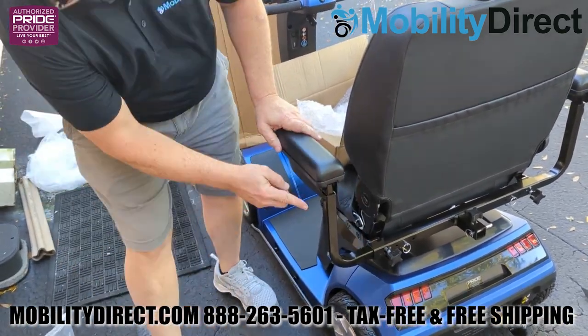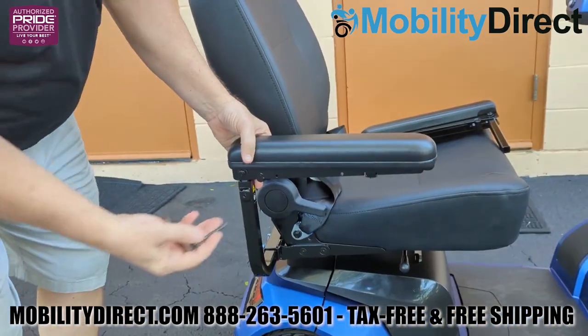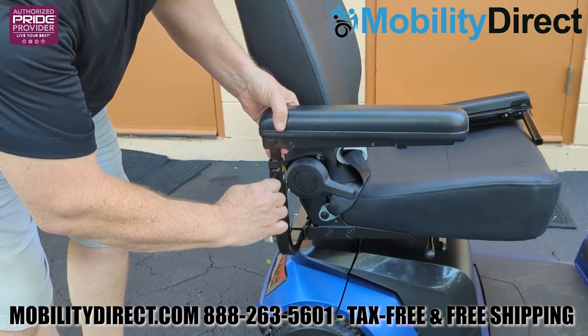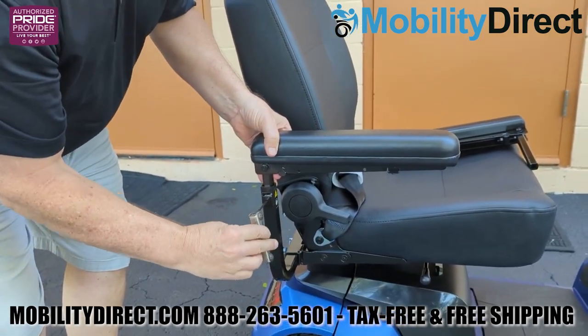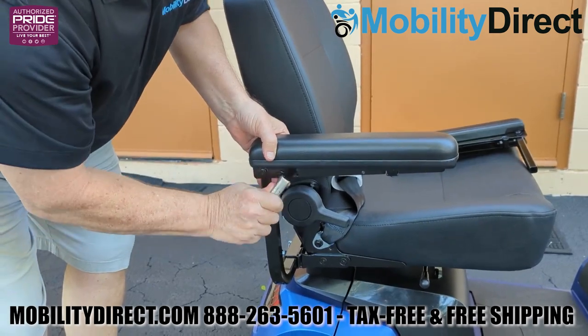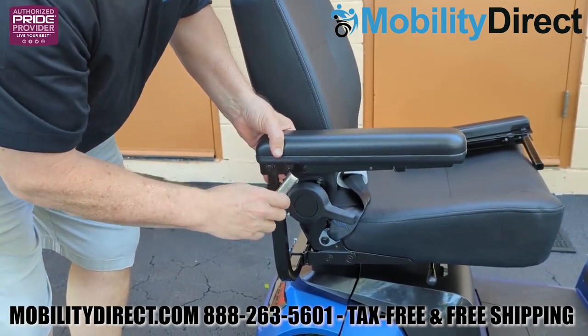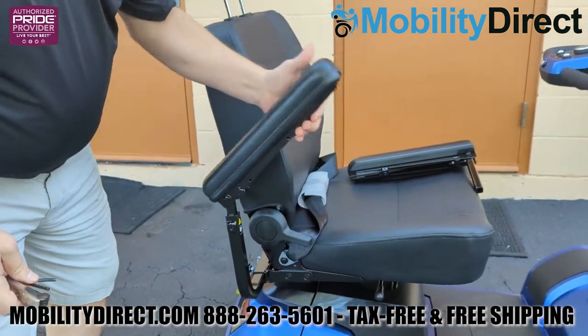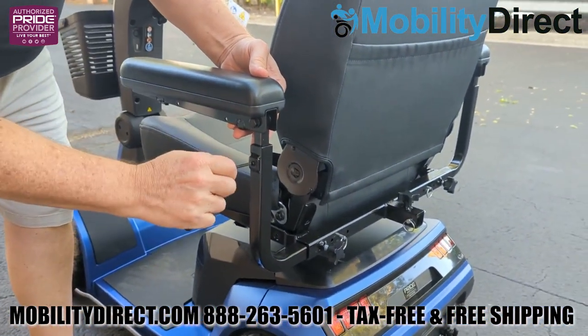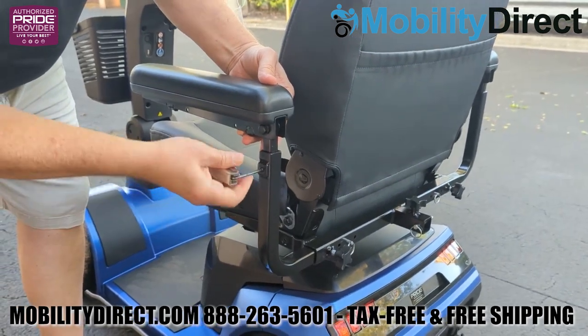You do need to raise the armrest about an inch before you tighten it with the provided Allen key that's in the user manual bag. If you don't, the armrest will not flip up. So make sure that when you're tightening the armrest adjustment set screw located on the side of the armrest with your Allen key, as shown here, that you have the armrest at least an inch up high so that it can flip up — otherwise they will not flip up.